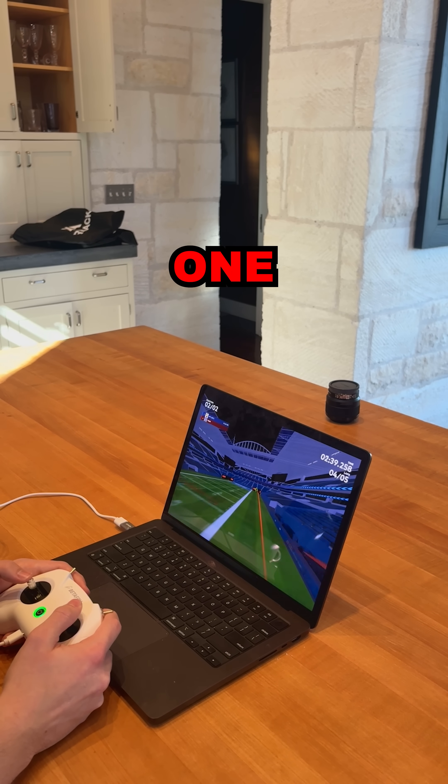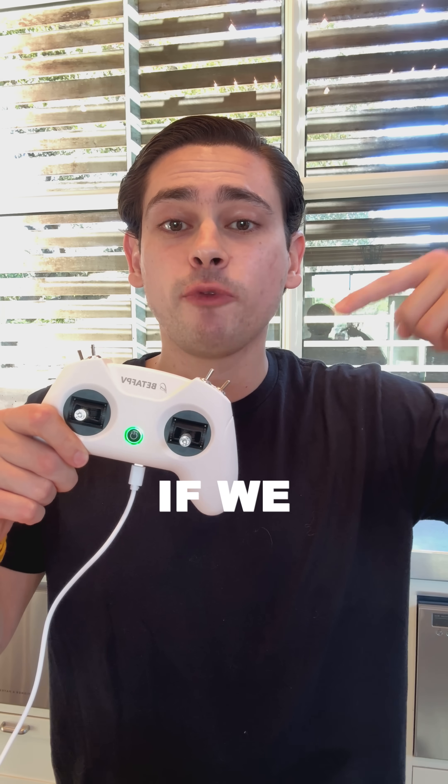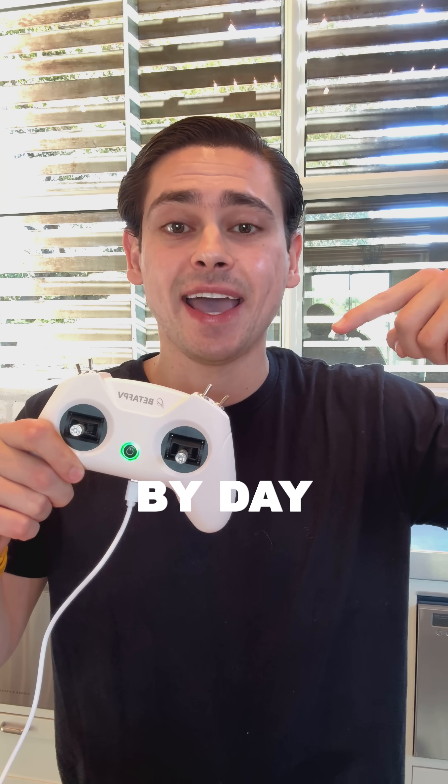I am one with the drone! Follow to see if we can master FPV flying by day two.